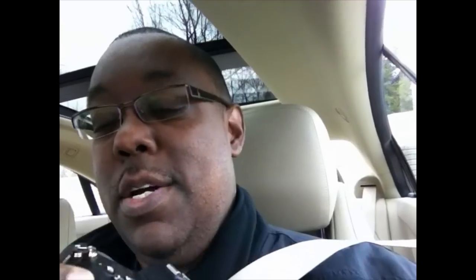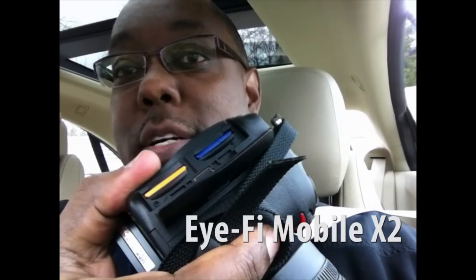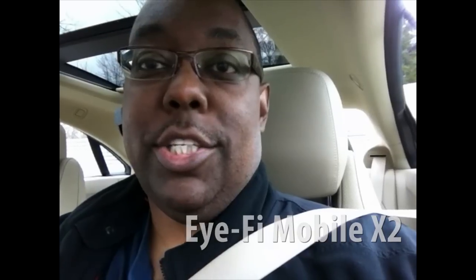All I have is a camera — a D7000 — with the Mobile X2 card in the second card slot, along with the regular SD card in the top card slot shooting RAW, and the mobile card shooting basic JPEG.